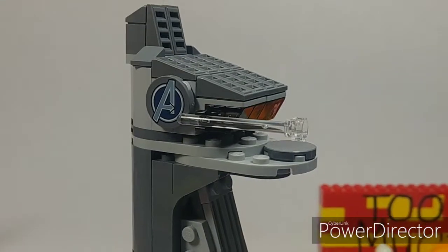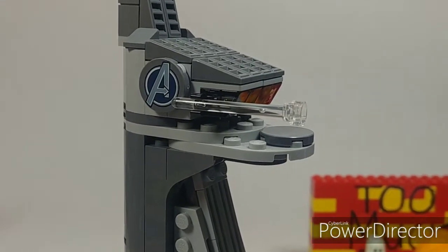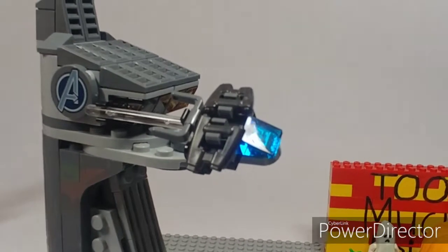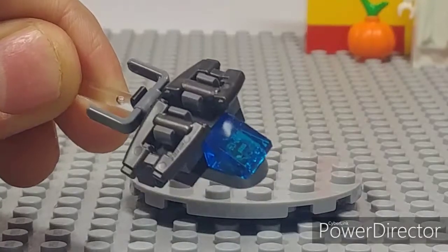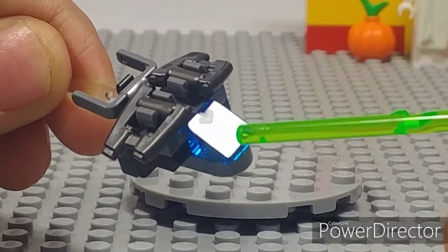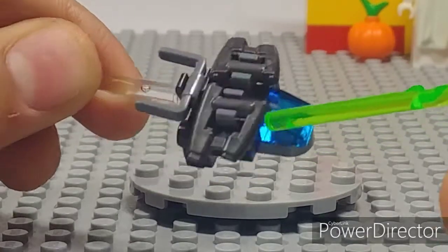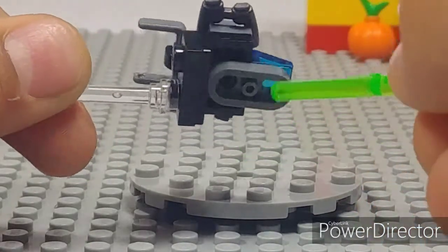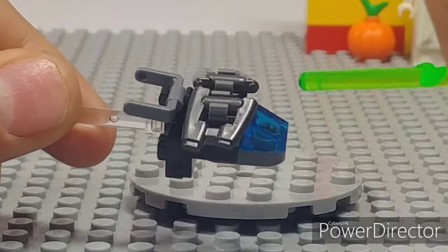The Quinjet is clipped on using a regular clear pole piece, just like that. It's a very cool little Quinjet build. Up close you can see it's got a trans-blue cheese slope to represent the dome or cockpit, and a little bucket handle to represent some of the flaps underneath.